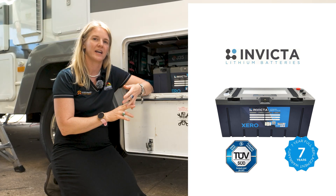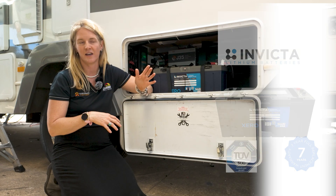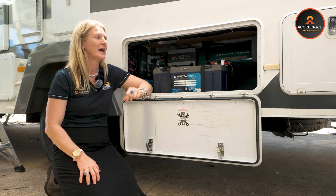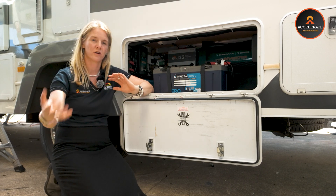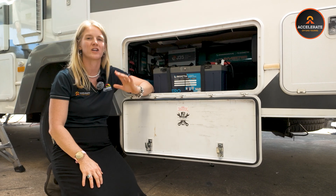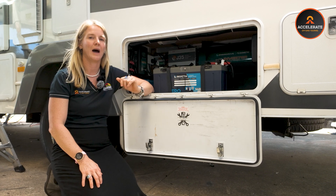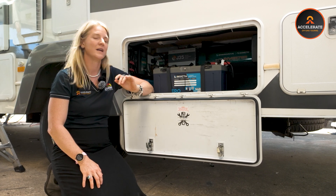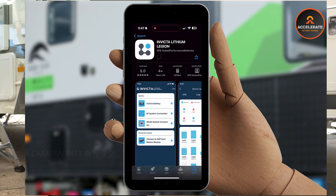The reason we go Invicta is they've got a seven year full replacement warranty. They have IEC certification, which is mandatory certification that was introduced a year or two ago on lithium batteries in inhabitable spaces. Invicta have got the certification on each cell and also on the battery as a complete — they're one of the first ones to ever have that, before any of the mandatory standards came in. So we absolutely love Invicta.